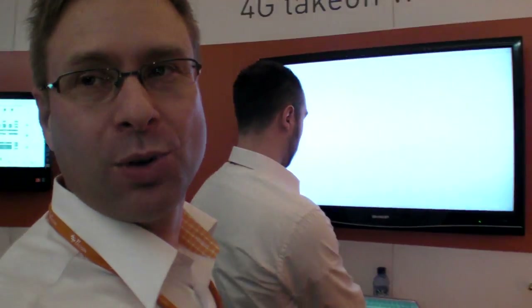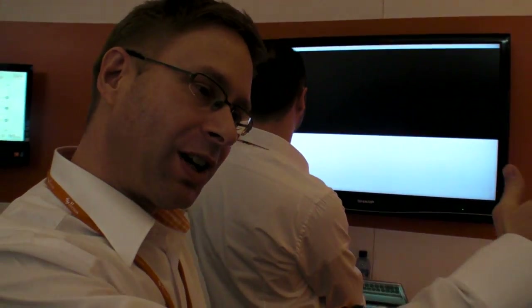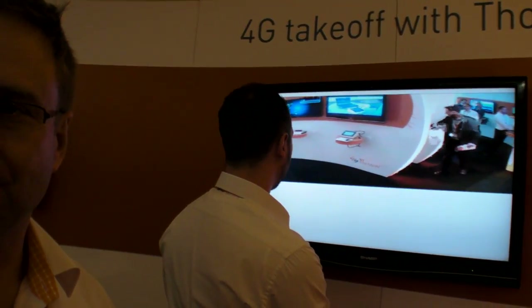It's HSPA Plus. We have two demo setups here for the M7400 modem — one is running LTE and the other one is running HSPA Plus. This is the mobile end-to-end device showing that our modems are possible to connect to any operating system.